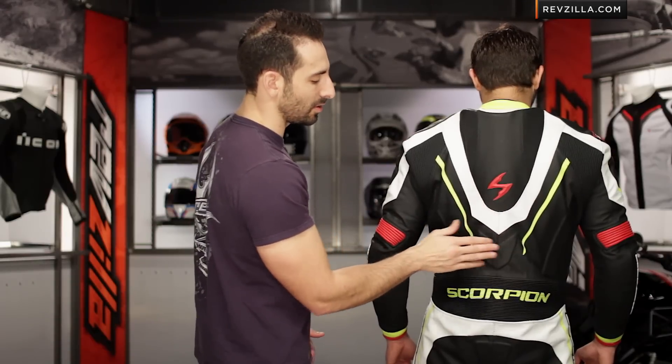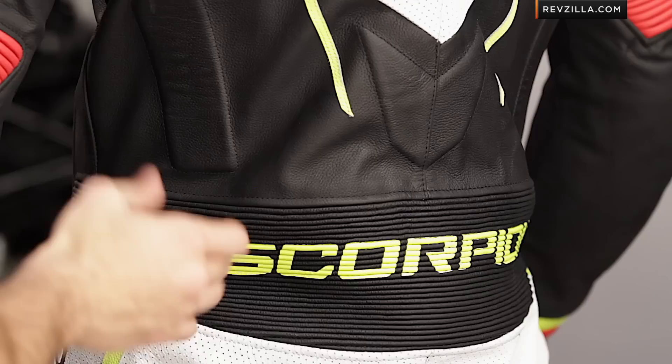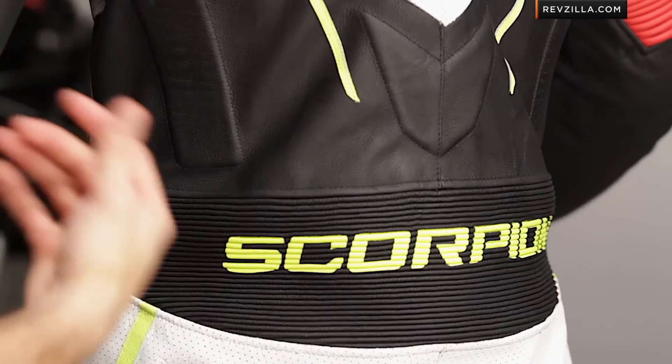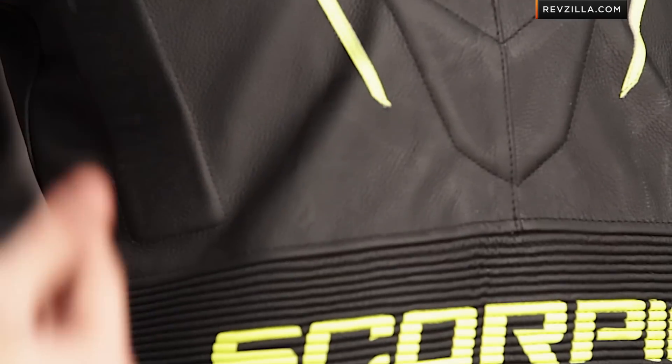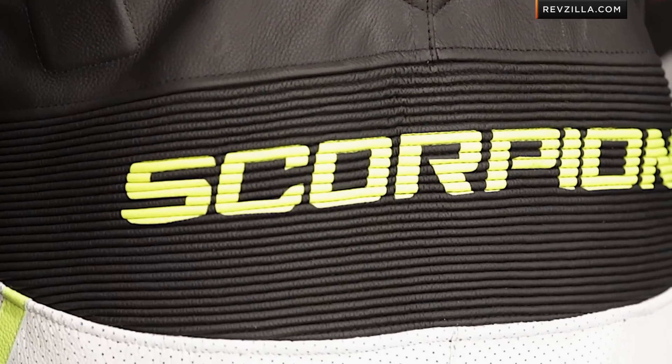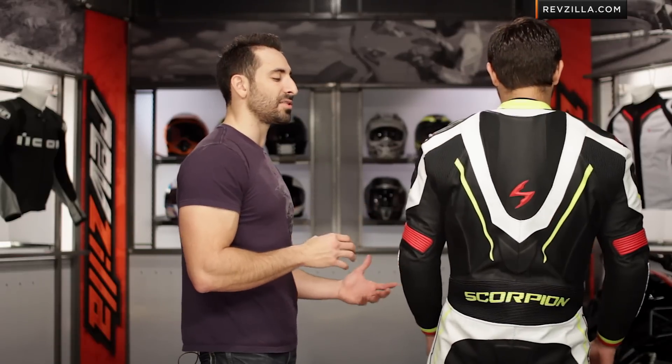Looking at the way the hump ties in along the back, there's a little extra room there, and a big band of elasticated panel right above the seat. There is coccyx protection there as well — that's your tailbone — with integrated foam padding to give you a better chance of not breaking your tailbone, which can be a common crash injury depending on how you go down on the track.